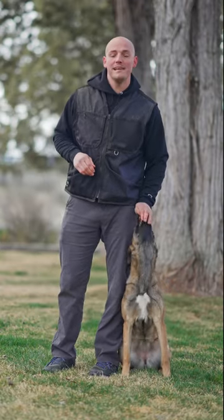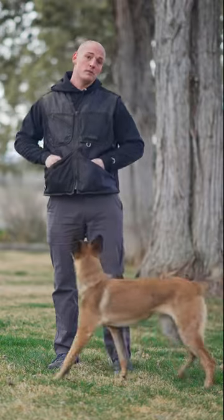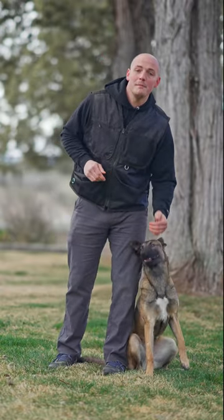The next step is to fade the lure. So instead of having my hand directly on her face, it will be separated. The lure gets smaller and smaller until with just a flick of the wrist, she can come into that position.